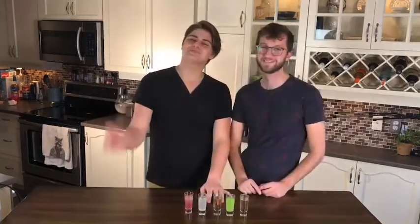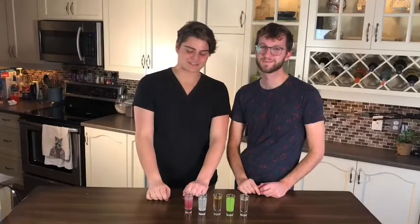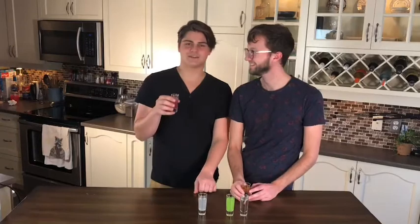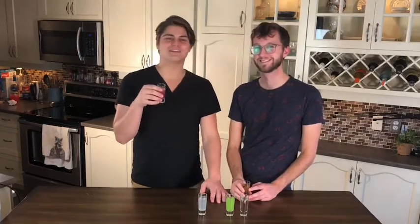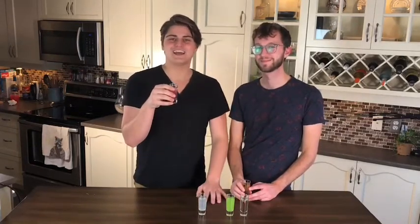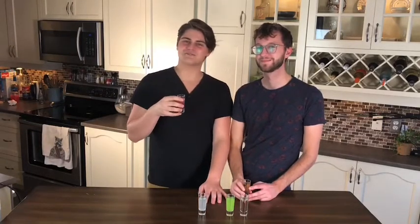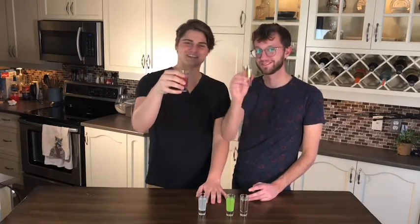We wanna thank you guys for watching. We're gonna get into these shots. Which one do you want, Dan? I don't wanna try this one at all. I'm gonna get the gimlet because that's the one I'm really excited for. I wanna thank you guys once again for watching, and I hope you guys have a wonderful New Year's. To our family, to yours. Love you guys. Cheers!